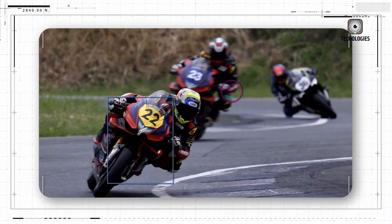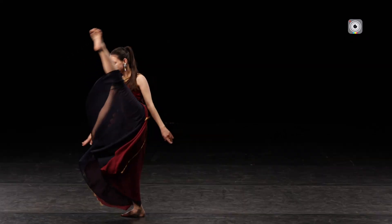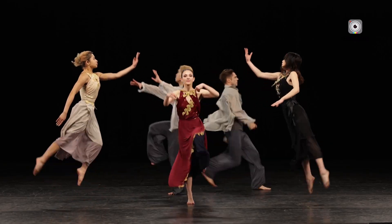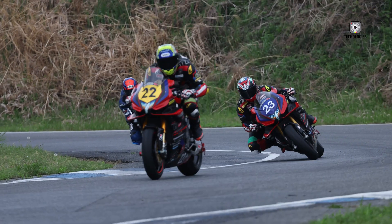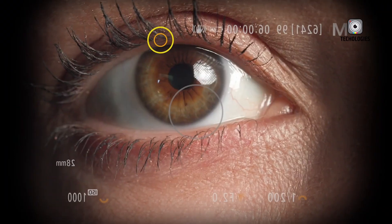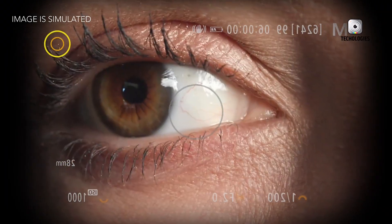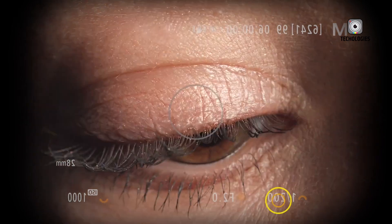The autofocus system has also seen significant enhancements. The inclusion of subject crossing technology allows the camera to maintain focus on a subject even when temporarily obscured, which is particularly useful in sports and event photography. The custom facial recognition feature, capable of storing up to 10 faces, adds another layer of precision to the autofocus capabilities.